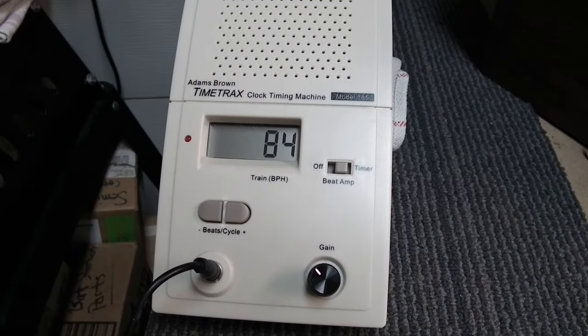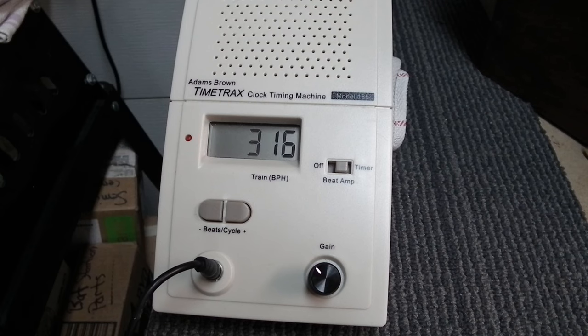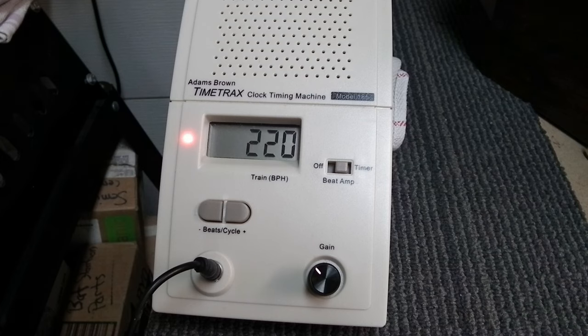As you can hear, it's jumping around and almost pausing in between beats. No matter how much you tilt this clock to try to get it into beat — I'm going to swing it to the left — you can hear the audible difference and see the difference in numbers. Now swinging it to the right, you'll see the numbers increasing. Even at the best center spot, in terms of sound and numbers, the numbers are still off.